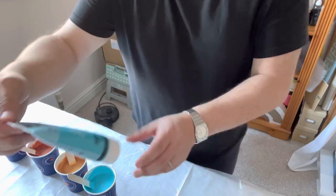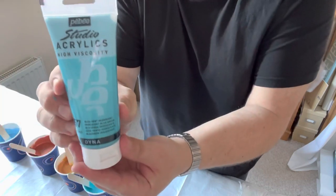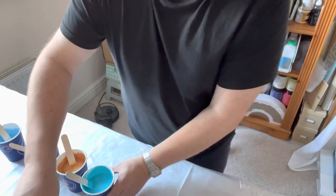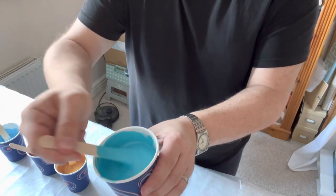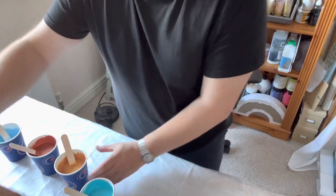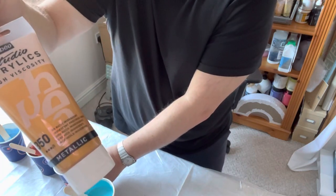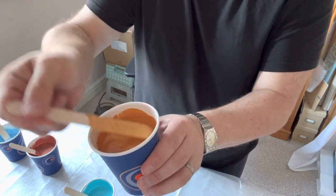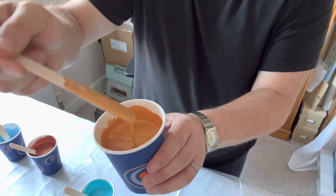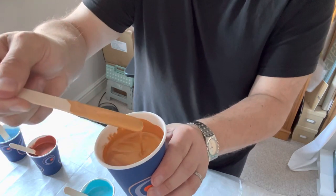I'm also using Pebio — I'm not sure how you say it — an iridescent blue-green. Gorgeous colors, very creamy texture. I'm also using the metallic iridescent gold by Pebio. It's a really rich, very luxurious gold — it's very very nice.